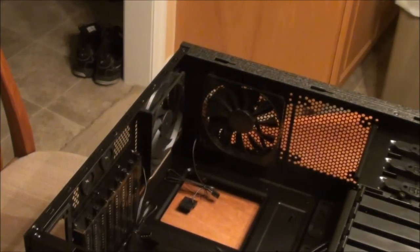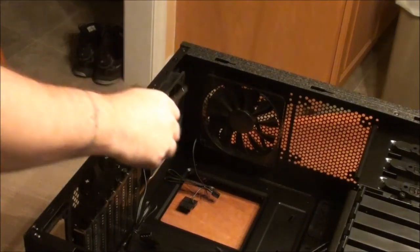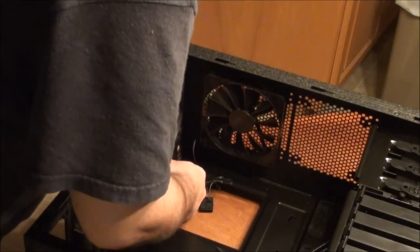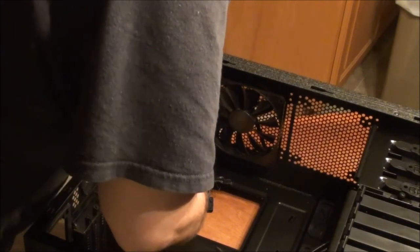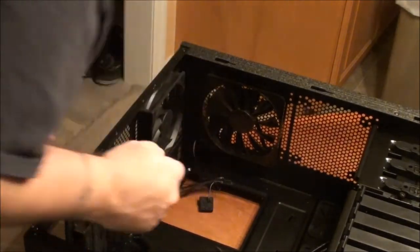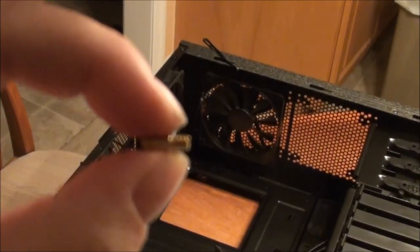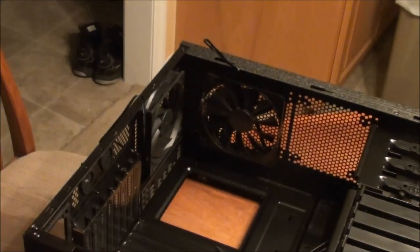Here I'm just putting on the back plate where all your stuff plugs into. These are just the little offsets to put space between your case and your motherboard.